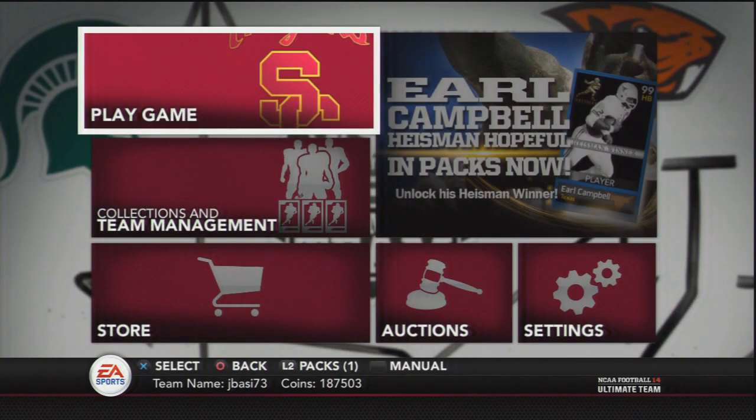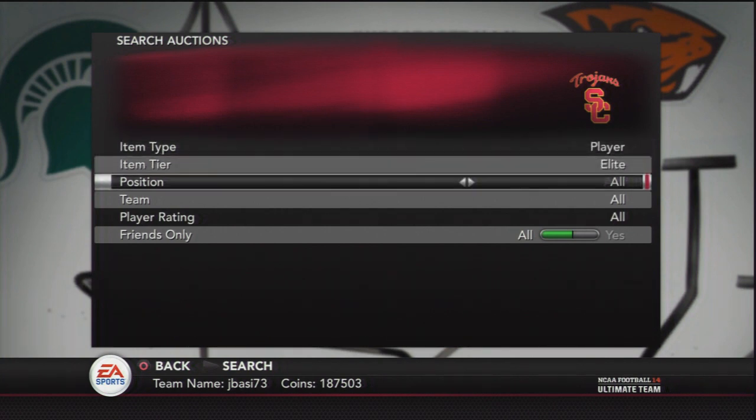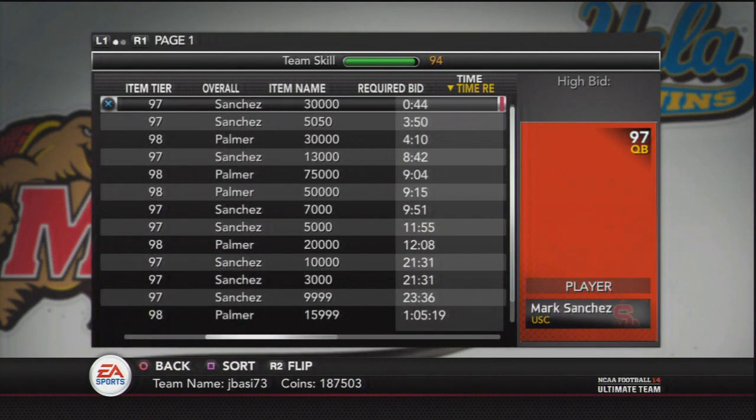Seriously, just use up your coins because they're going to go to waste, especially if you're not playing NCAA Ultimate Team anymore. Most of you are playing Madden only as of late, so you might as well use those coins and do this collection. You can get 20 packs, and also because NCAA Ultimate Team is not moving over to next gen.